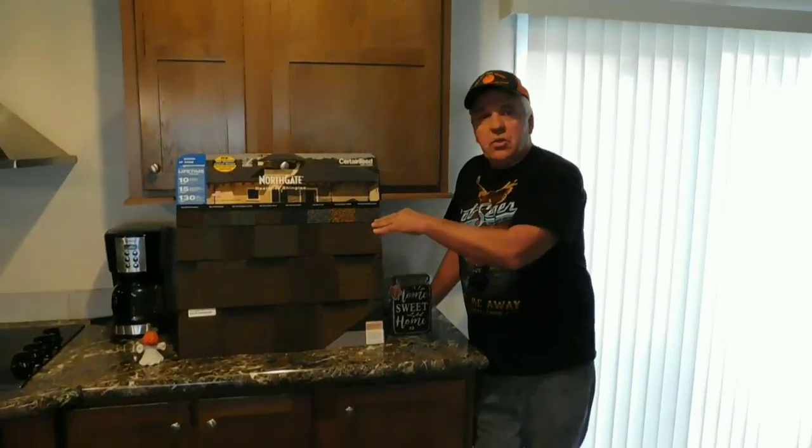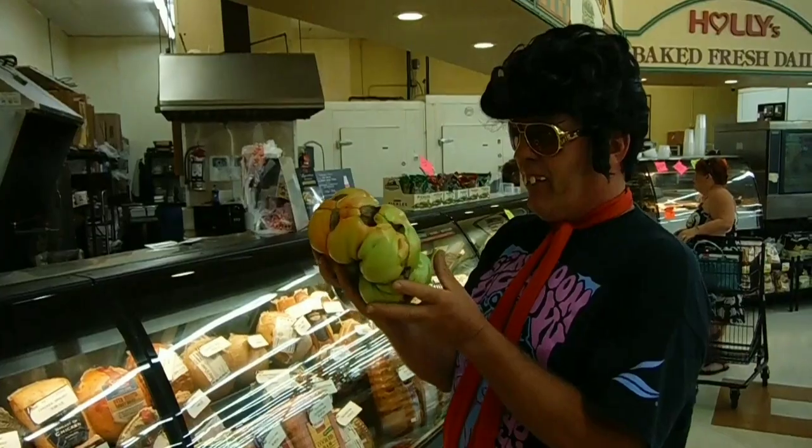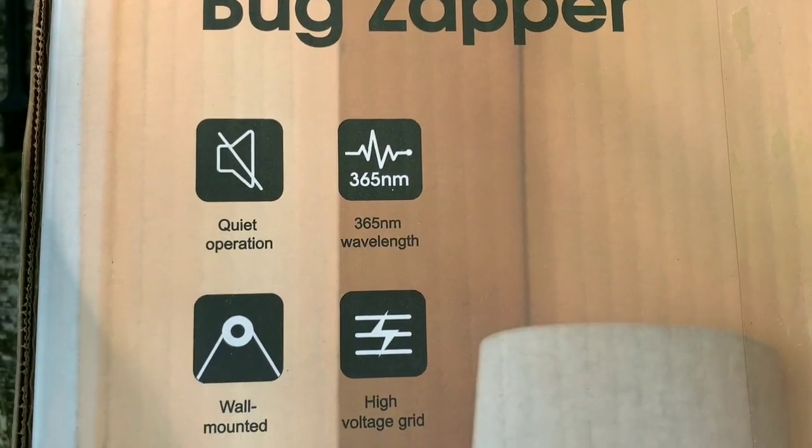We're going to hook up the Pow Buzz and go fishing so we don't have to spend all day swatting critters. Let me show you some of the awesome features — quiet operation, so it won't keep you awake at night. You can use it inside bedrooms and offices.